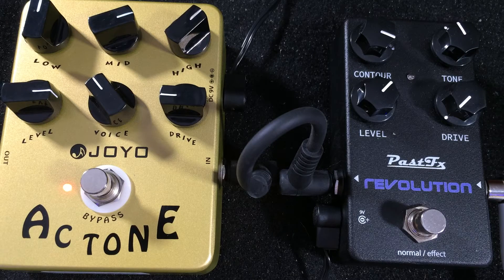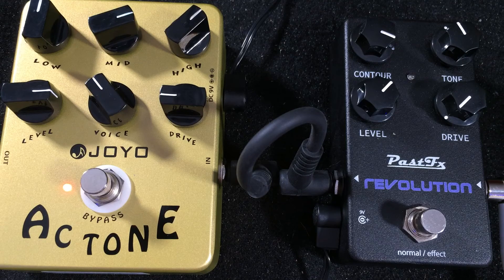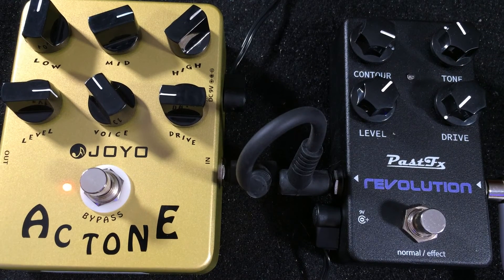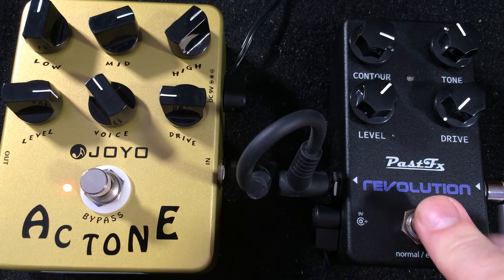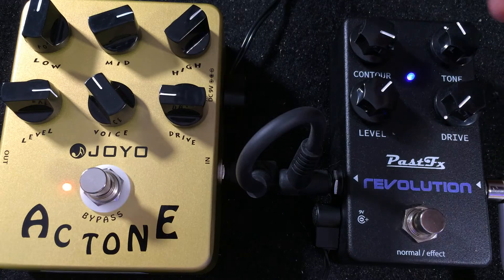I've just put an overdrive in front of the AC Tone, using one of my favorite overdrive pedals which is the Past Effects Revolution. It's got a great sound. Here's just a clean tone straight through into the board with the guitar flat, lifeless — there's the AC Tone. And now you want a Revolution? Yes — that's with the drive turned way down low.